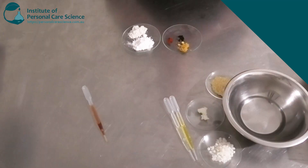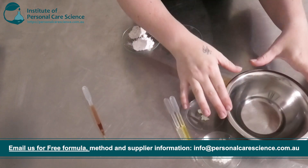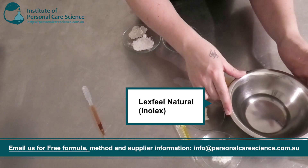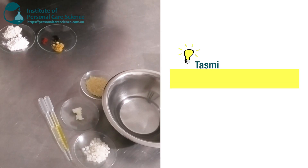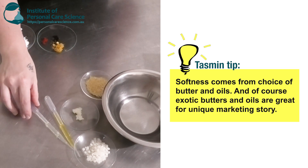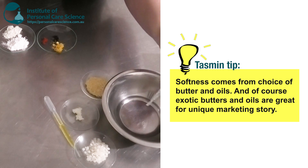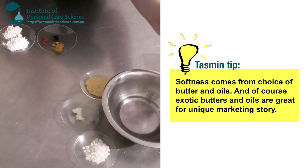Now here I have my favorite ingredients. I'm using a very light-feeling, naturally derived ester called Lexfil Natural — this is going to give a nice light feel to the skin. You don't want your foundation to be too greasy. Now to this I'm going to add two exotic oils. I've chosen some jojoba, which is a nice balancing oil good for dry and oily skin.